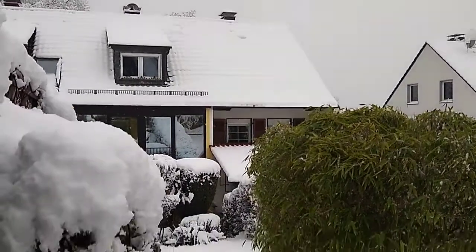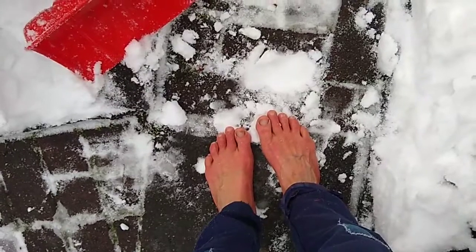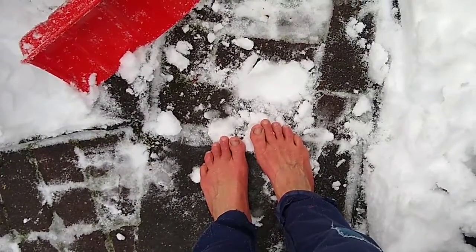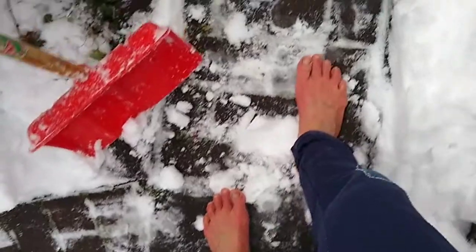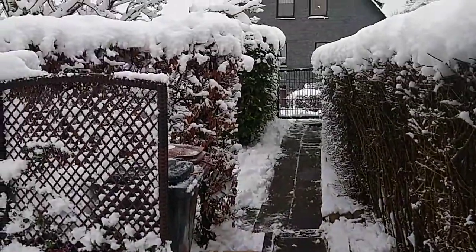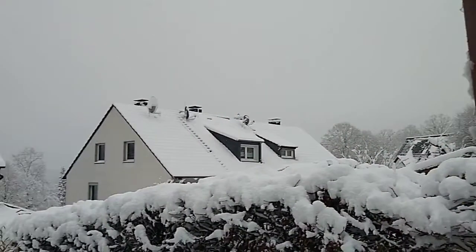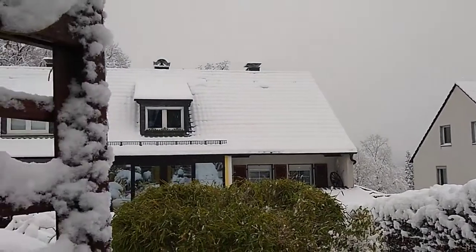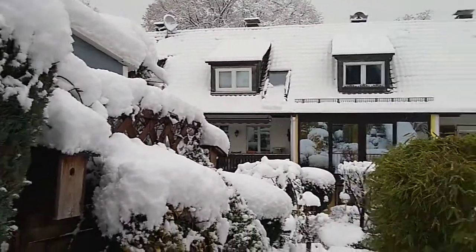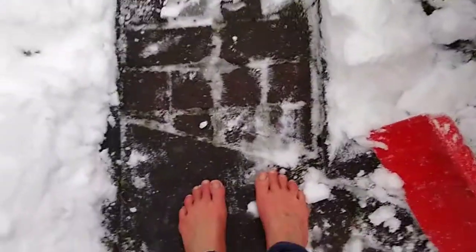Okay, so now I'm done snow shoveling. My feet are nice and red — that's a good sign. A dangerous sign is if your feet turn white; that's a sign you have to get inside ASAP. But they're nice and red, the blood flow is very steady, and they feel quite warm. So after this morning's snow shoveling episode in the beautiful white scenery, I'm going to go back inside, take a shower, and enjoy a nice cup of green tea.